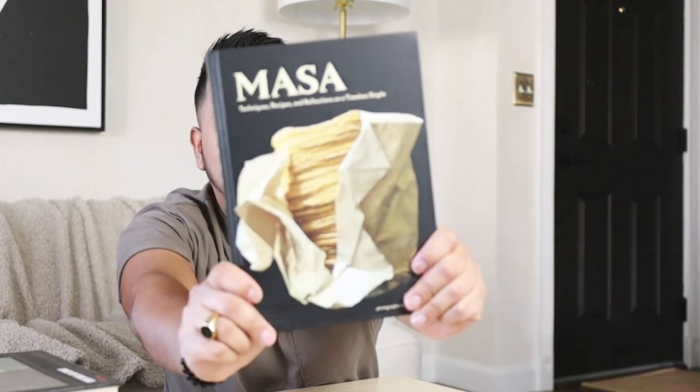Hi friends, today we're gonna have some fun because I have a large haul video slash unboxing of a whole bunch of Amazon home decor pieces — things that I think are beautiful and that I think you should be on the lookout for. Masa is one of the books that I ordered.